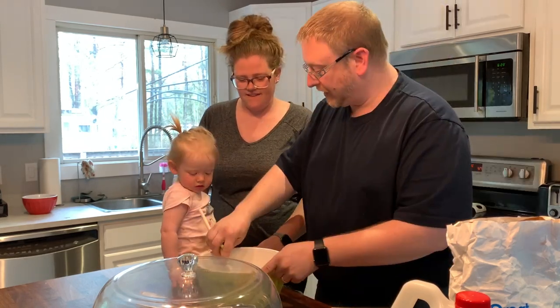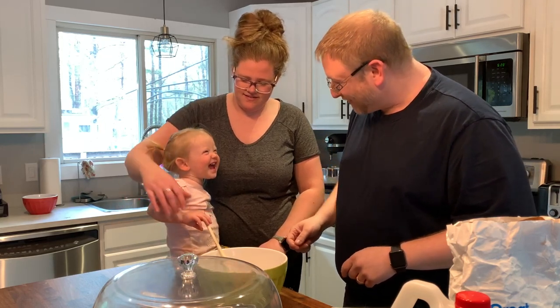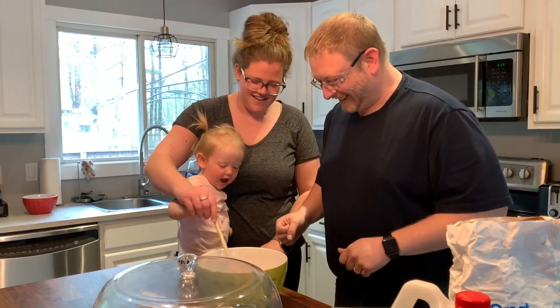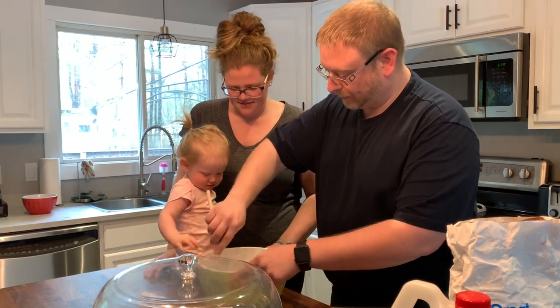Is she using her hand? You want to mix it? Stir it — stir it around. Let daddy help you there a little bit.